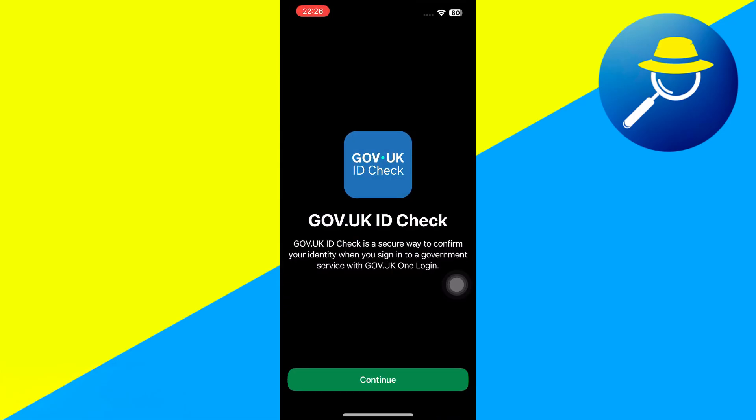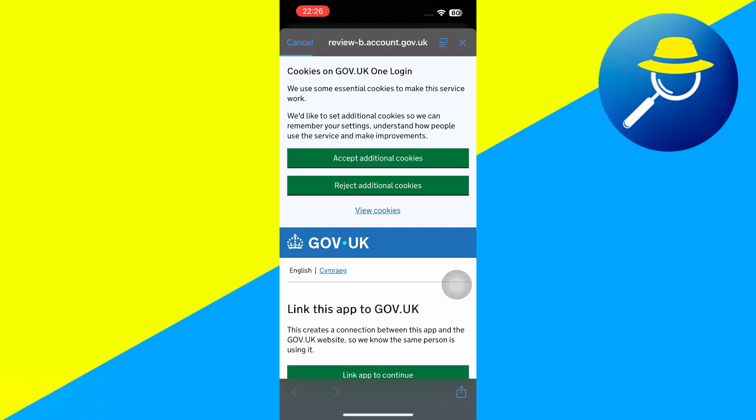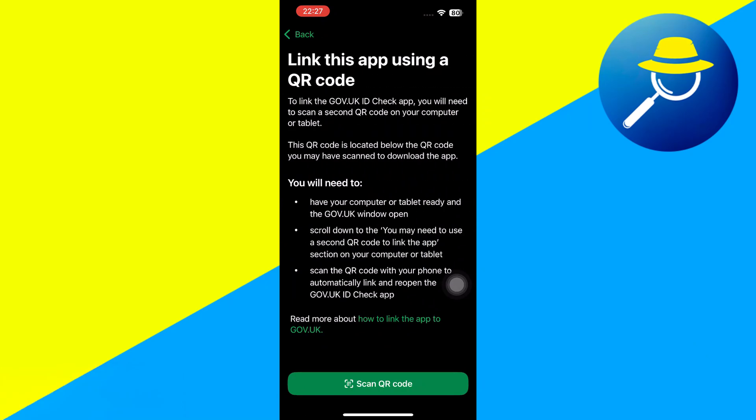Open the app and click Continue. Agree or disagree — I don't care. Then click Continue. Now click Link App to continue. If you were in the middle of an application like I was, you want to click Yes, and then scan the QR code.